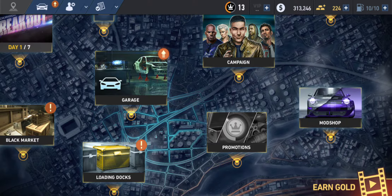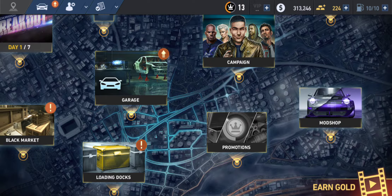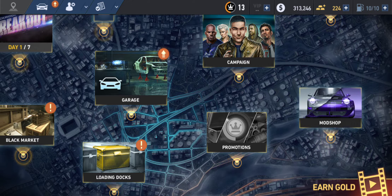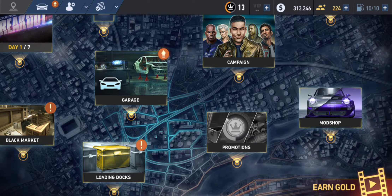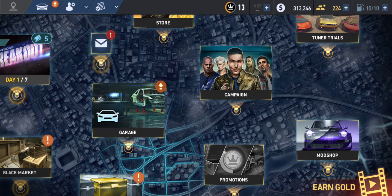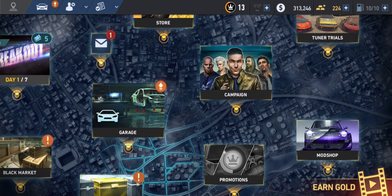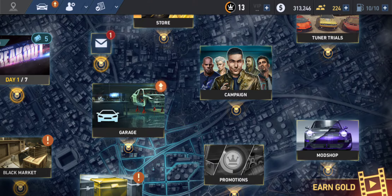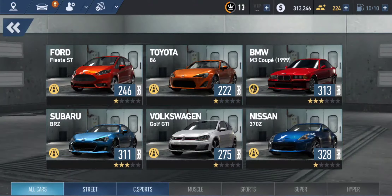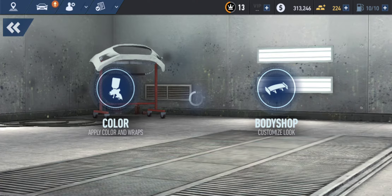We're going to be adding colors, rims, and spoilers to our Super BRZ. This one over here — with the Porsche with the blue and gray — that was last video. Anyway, we're going to go here and choose the car we want. This is the BRZ, it's loading right now.